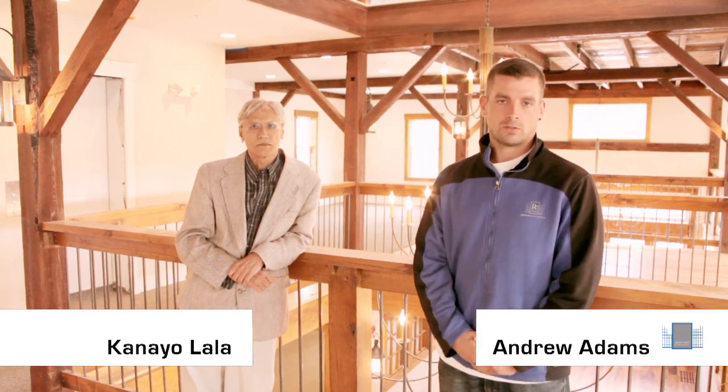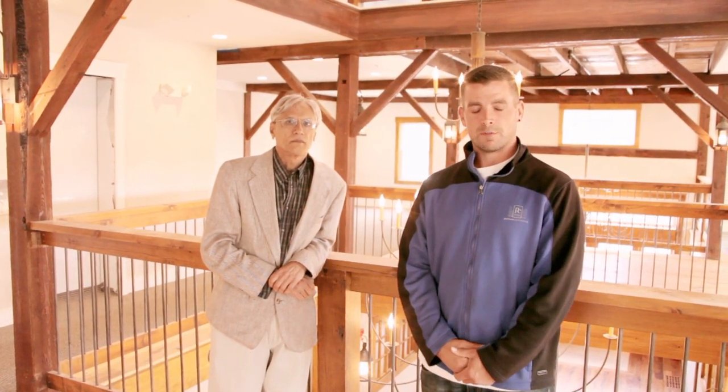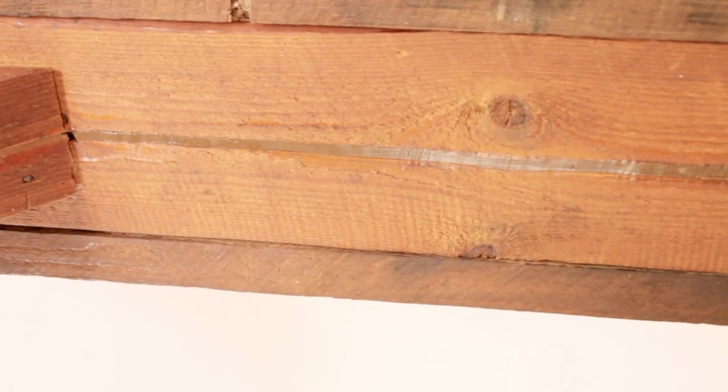My name is Andrew Adams. We're back here at the Bolton barn project with Kanai Olala, the structural engineer on the job. We're here with ART. We're just about 90% complete on the job and giving you a brief walkthrough of what the finished product is going to look like.